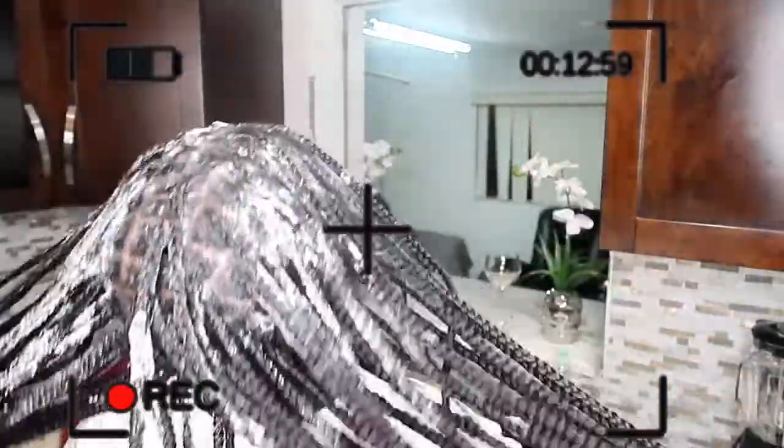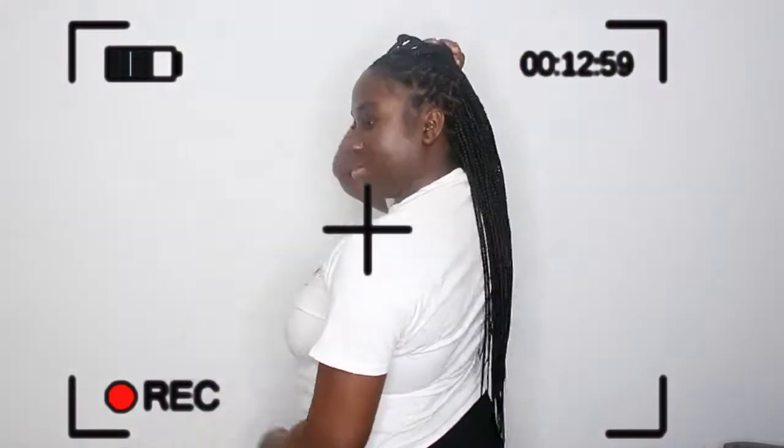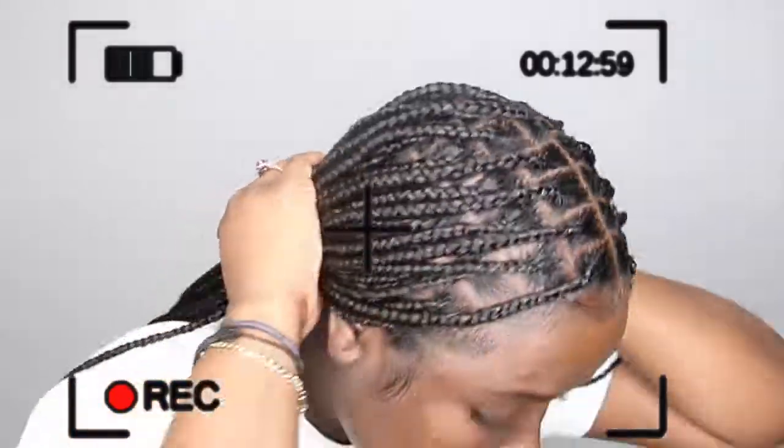Welcome to my channel. It's your girl Javonna J. Today's video will be a tutorial on these super cute knotless braids. I hope you guys enjoy and don't forget to like, comment, and subscribe.